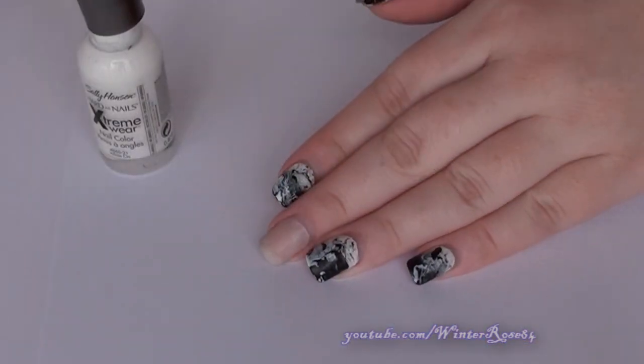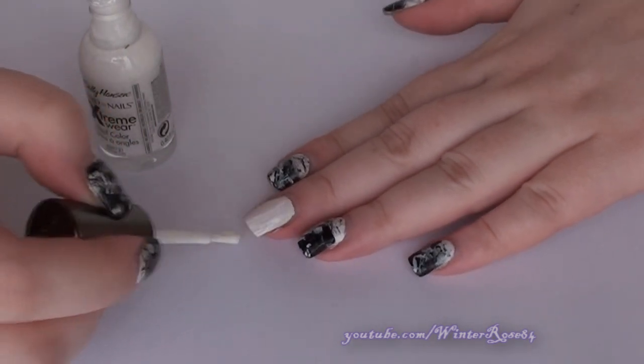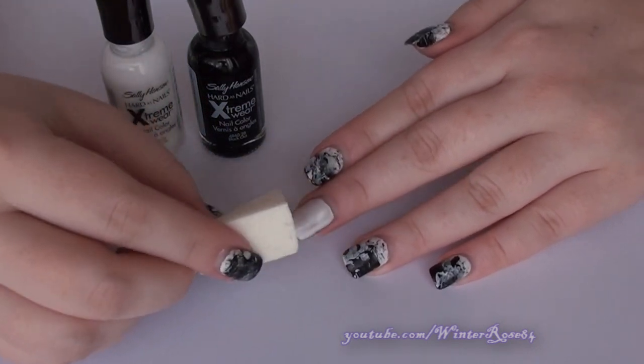So once you've applied your base coat, you want to apply your base color. I'm going to use white as a base because I'm using black and white, so the white will go under both. Once your base color is dry, the next step is going to be a sponge gradient from white to black.